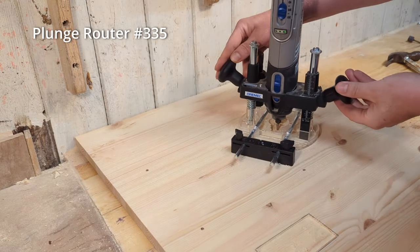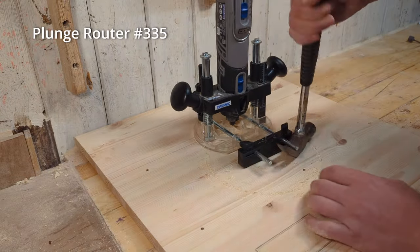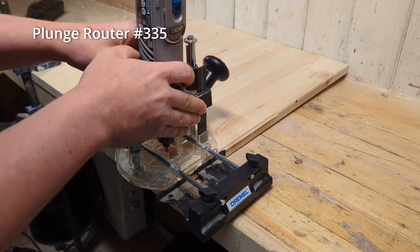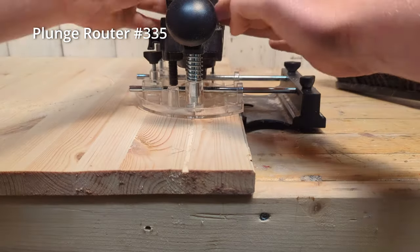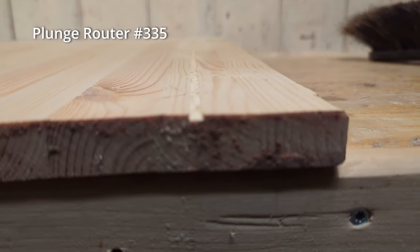You can set the plunge router to a fixed step so that you take away exactly the same amount of material in each pass. The plunge router also comes with a circle cutting guide and a straight edge guide that give you a wider range of cuts. The base of the plunge router is transparent, which gives you more control over your cuts.